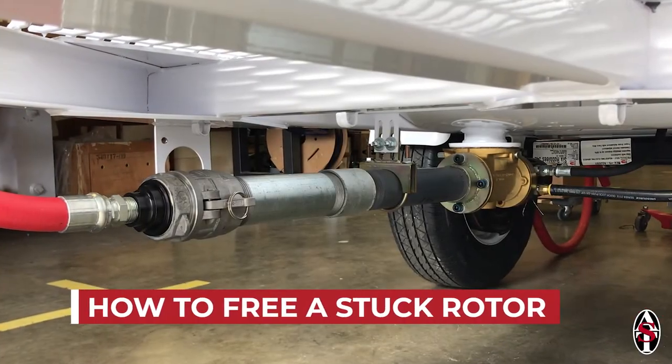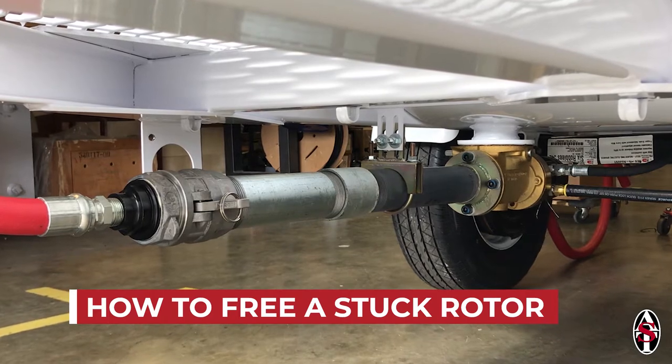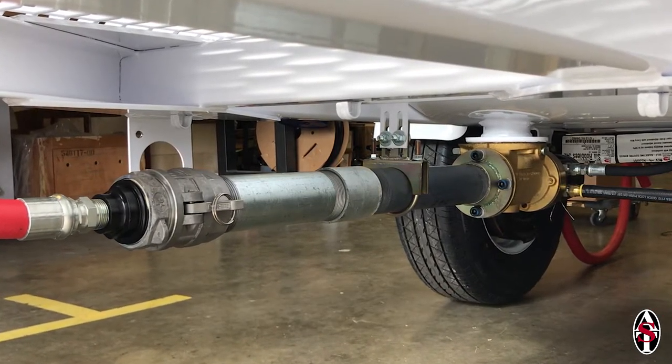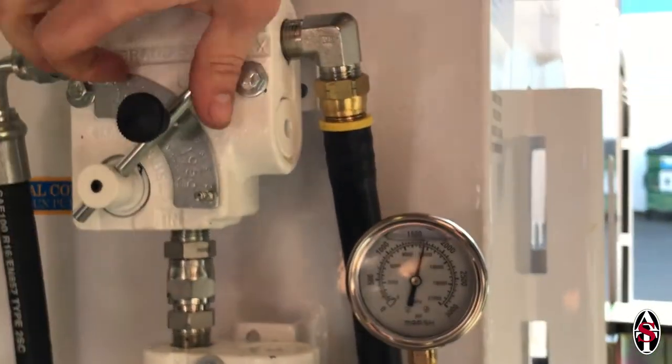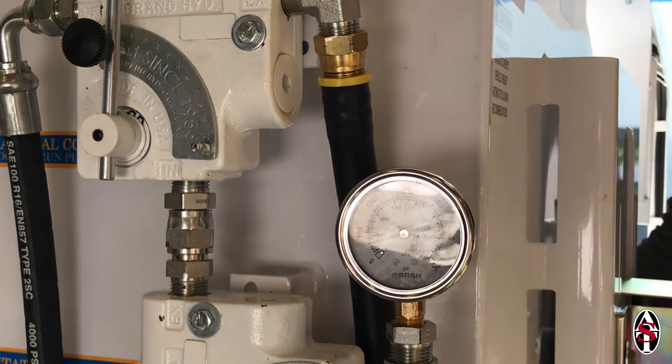In this video we will go over how to free a stuck rotor. If you notice that there is no slurry pumping out of the strainer assembly, or if you are hearing a whining noise from the hydraulic relief valve when you turn your pump on, it's a good indication that your rotor is stuck.